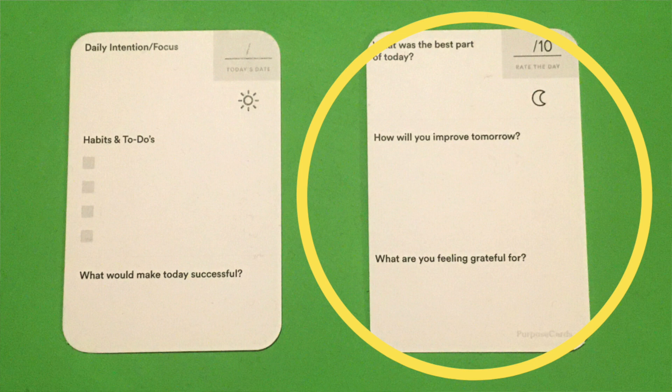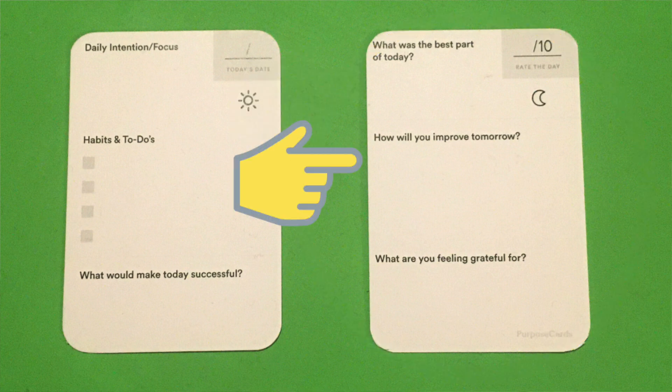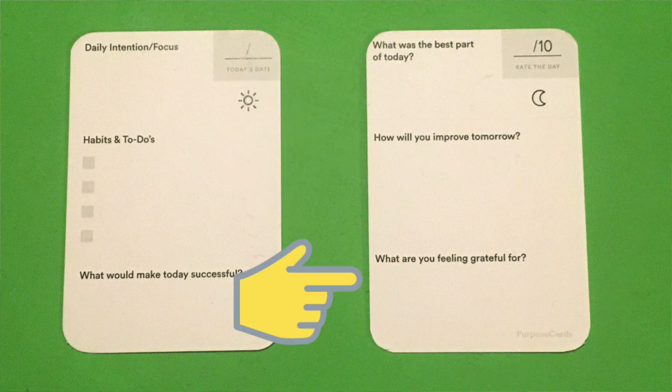You go about your day, and then sometime at the end of the day you'll want to fill out the back of the card. On this side you can rate your day, jot down a highlight, identify room for improvement, and show a little gratitude. Super basic, easy prompts that are great for any journaling beginner to make a habit of.